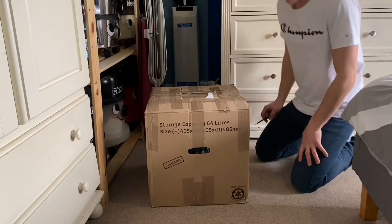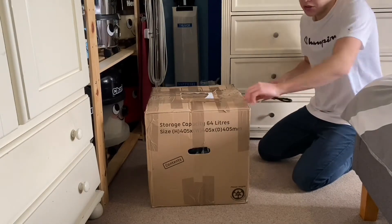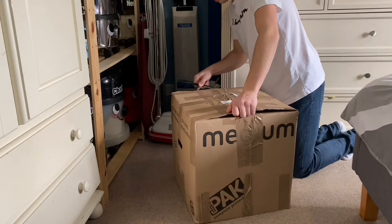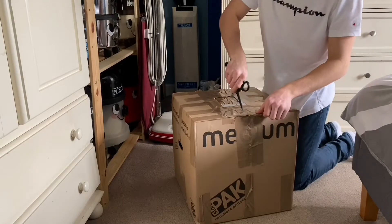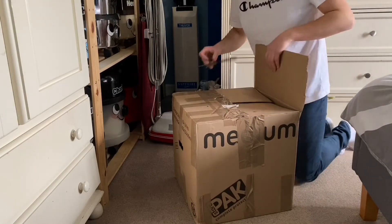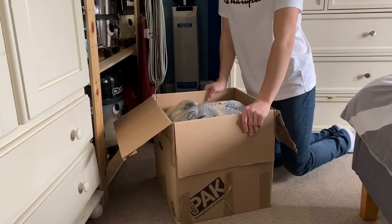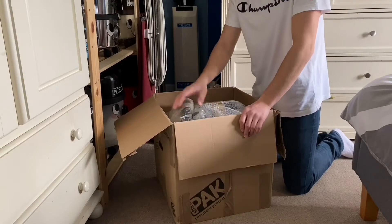Hi there guys, welcome to another video. Today I have another vacuum unboxing — it should be a fairly rare machine. I've wanted this particular machine for quite a while. It's a Numatic; it was on Facebook Marketplace, and another person on one of the Numatic groups offered to pick it up for me, which was nice and kind of them.